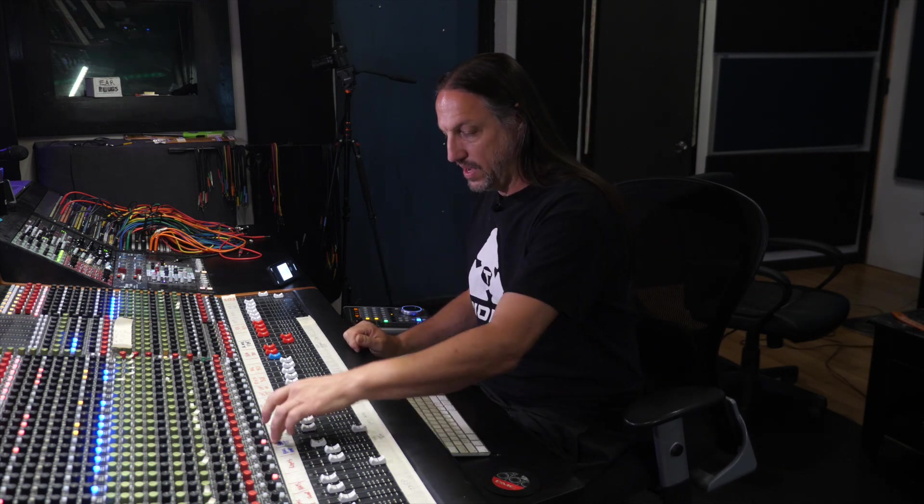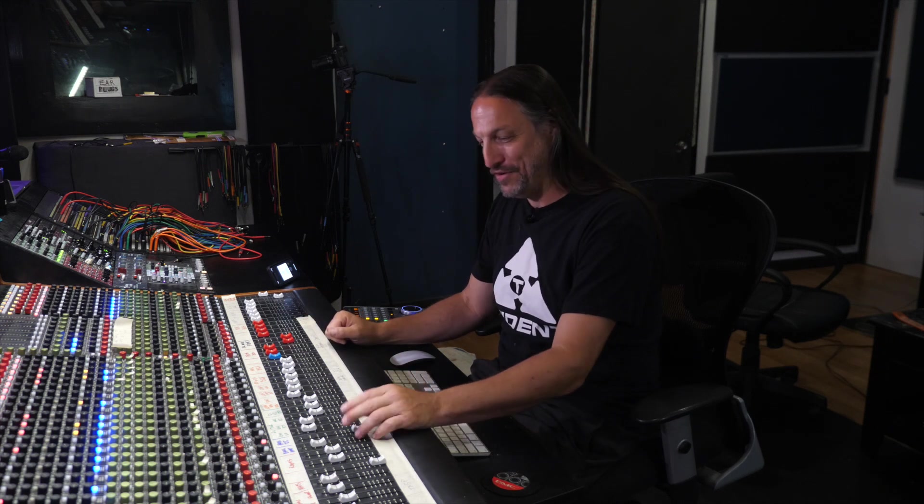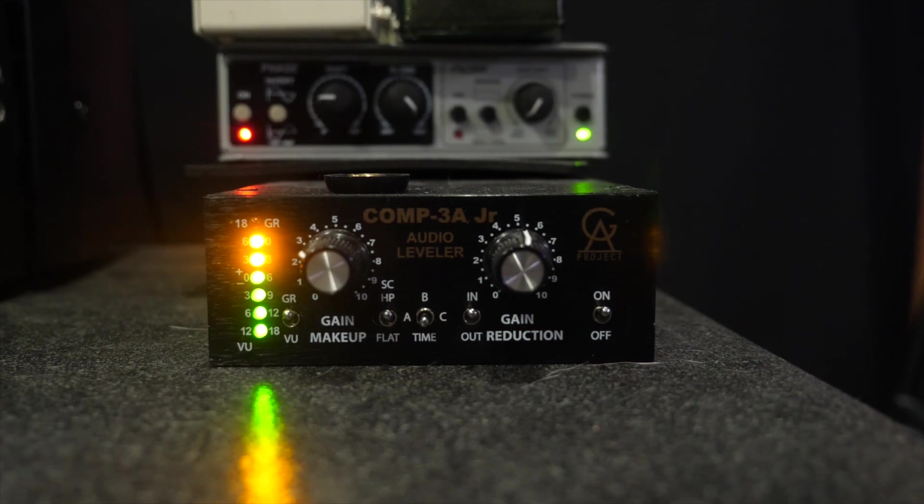You can see even here on the console, I have it muted, faders down, and it's muted in Logic as well. I just liked the tone of the amp — it gave me what I was looking for. The DI didn't add anything that made me want to use it, and if it doesn't add anything, I like to just hit the mute button. The bass is getting a little bit of processing from the TS-500 Sound Sculptor, adding a little bottom and tightening things up. Then it's getting the Golden Age Comp 3A Junior, which I really dig on bass. So let's take a listen to bass and drums.